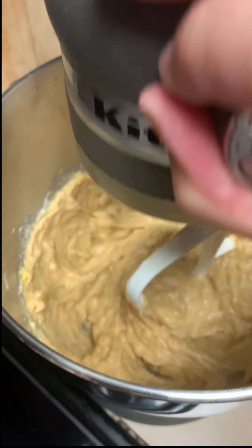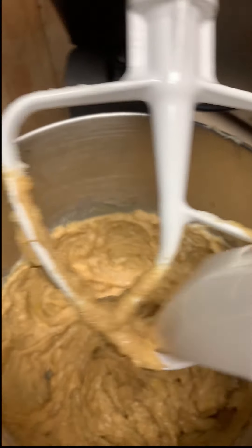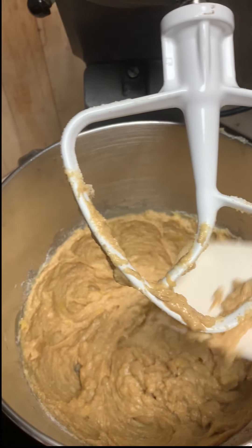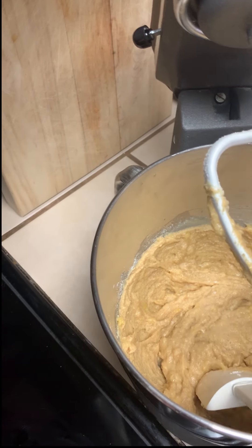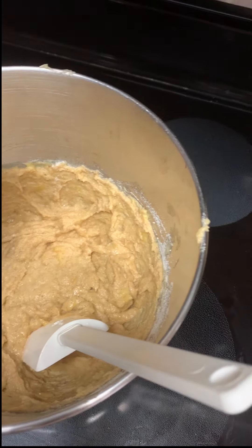Once that's all mixed up, scrape the sides with a spatula. The final step before putting it in the pan is to fold in the dark chocolate chips. You can save some to sprinkle on top if you'd like. This totally reminds me of Schitt's Creek when they talk about folding in the cheese.